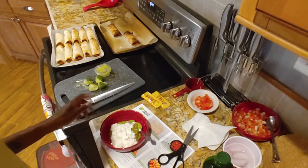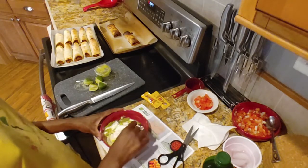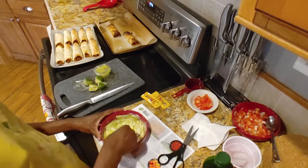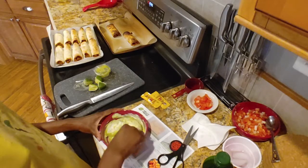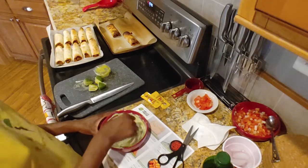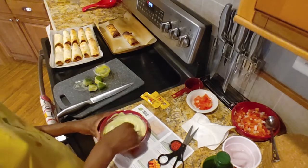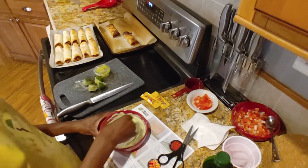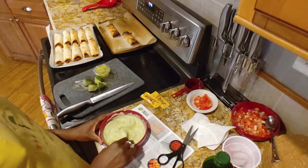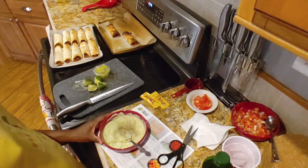All right — sour cream packages added, lime already added. Stir it up. Let's taste it. I'm not going to add any salt — it tastes salty enough as it is. We'll add a ton of pepper though.